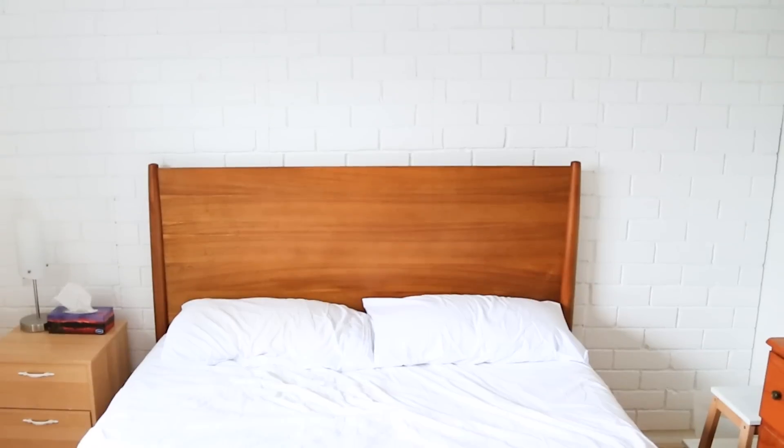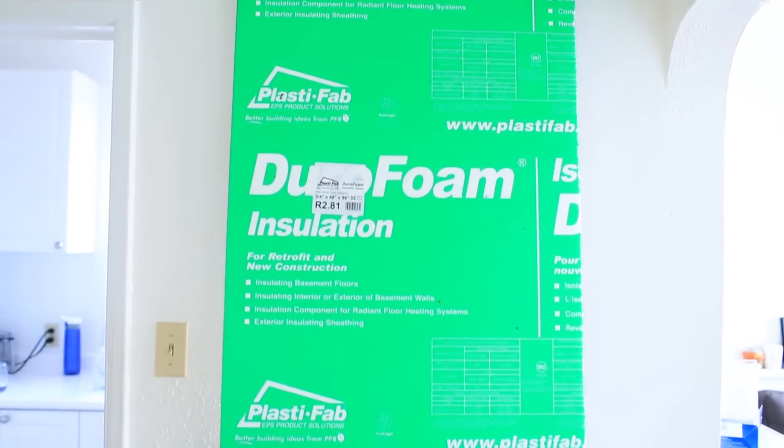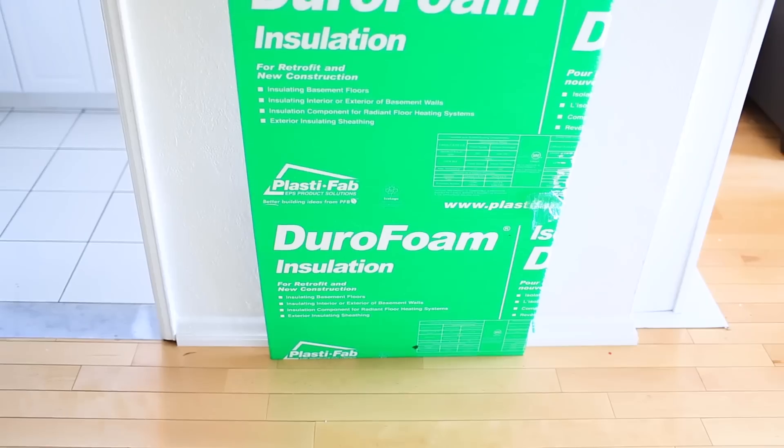To make this faux brick wall, you'll need to pick up some boards of one-inch styrofoam insulation. You can get these at any hardware store — ours came four feet by eight feet, but we had to cut them in half to fit in the car. In total, we need three sheets to cover our wall.